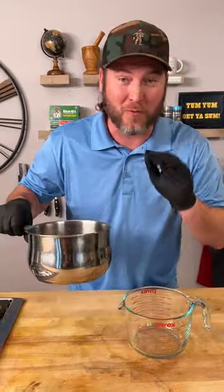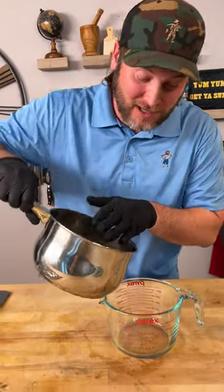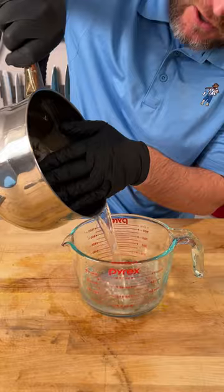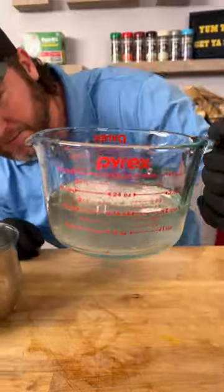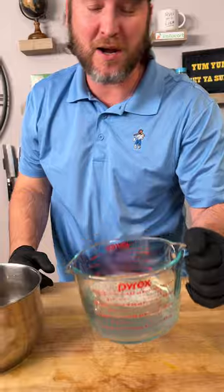Look at what I got in my pot. What I'm getting ready to show you is something that's going to change your forever shrimp-loving life. What we got right there is literally not even two cups of water — that's all you need to boil some shrimp and really get the seasoning cooked into your shrimp. I'm going to show you.